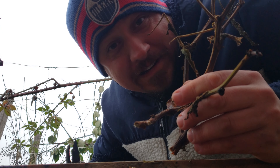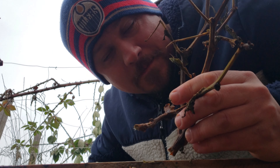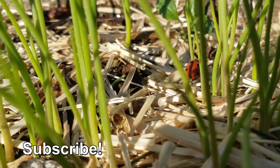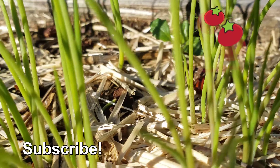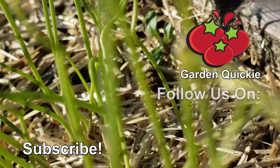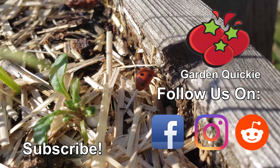Know what else is fantastic and free? Probably the next episode of the Garden Quickie. Thanks for watching, guys, and hey, if Garden Quickies are your thing, be sure to click on this playlist here as we explore and solve more growing issues in two minutes or less.